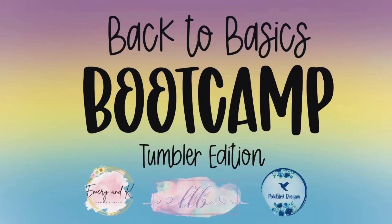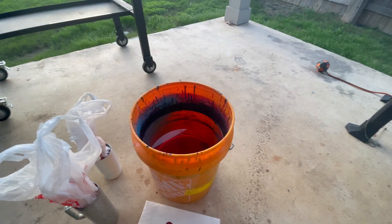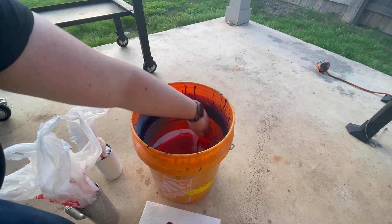Hi friends, it's Robin with Pale Bird Designs and welcome back to Back to Basics Bootcamp Tumbler Edition, where me and two other amazing artists are teaching you all the best tips, tricks, and tumbler making secrets. This week we're talking about water marbling.